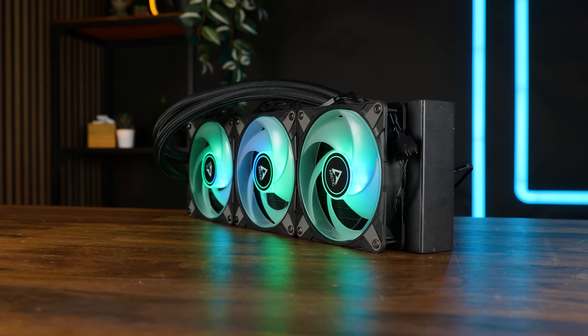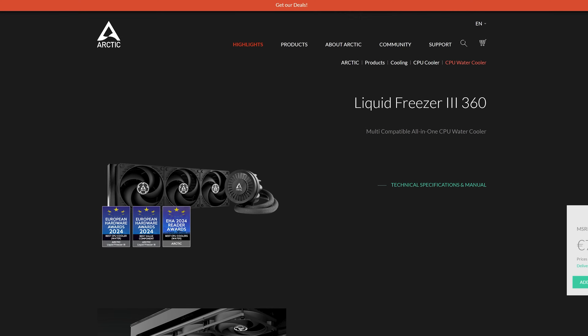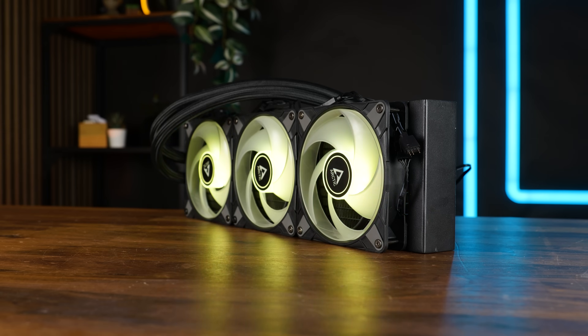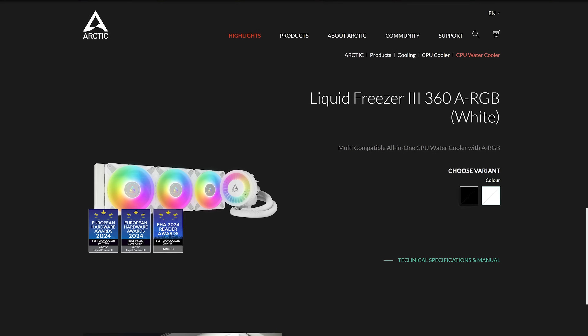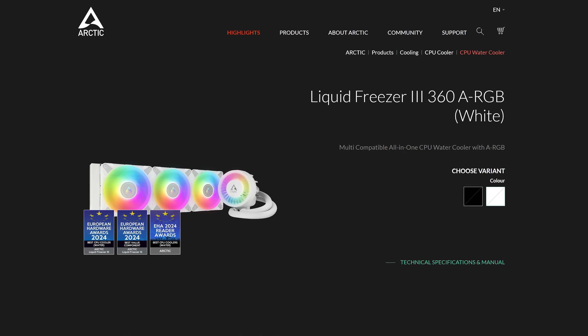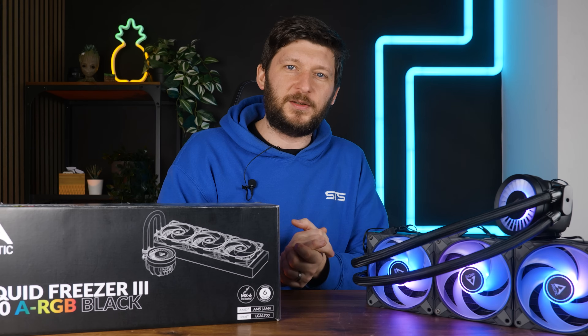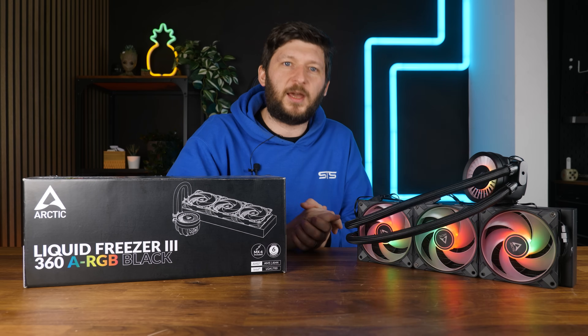The Liquid Freezer 3 360 exists in three variants: a 360 in black, a 360 in black with ARGB — which is the one we have benchmarked today — and a white version full of RGB. Technically all of them should be performing somewhat the same, but in reality they are not. They just can't.